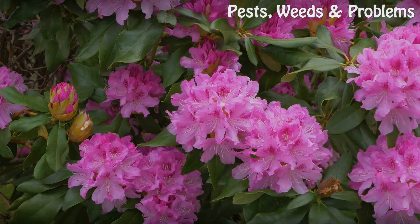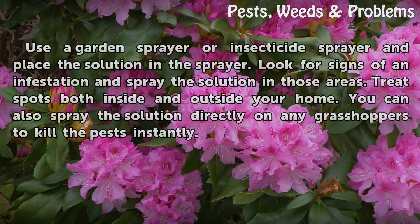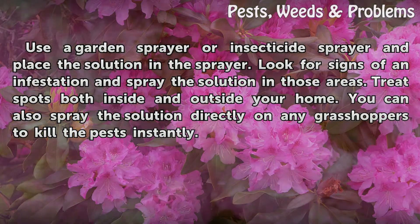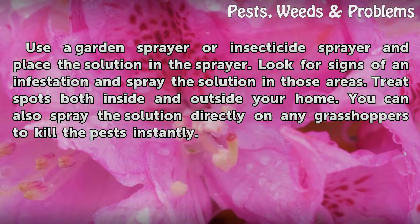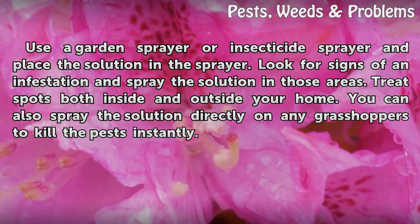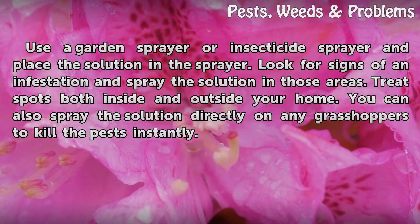Usage: Use a garden sprayer or insecticide sprayer and place the solution in the sprayer. Look for signs of an infestation and spray the solution in those areas. Treat spots both inside and outside your home. You can also spray the solution directly on any grasshoppers to kill the pests instantly.